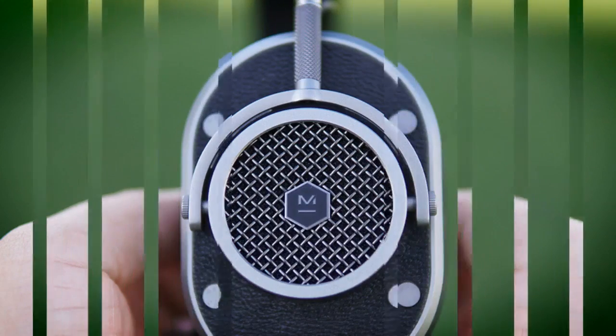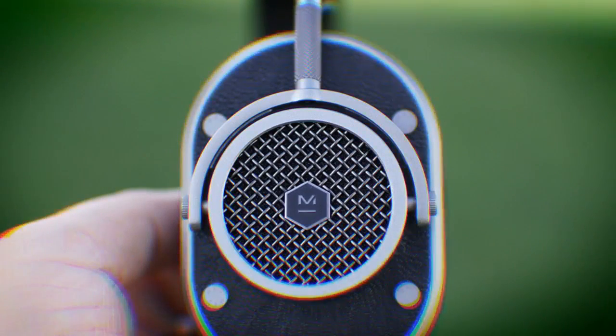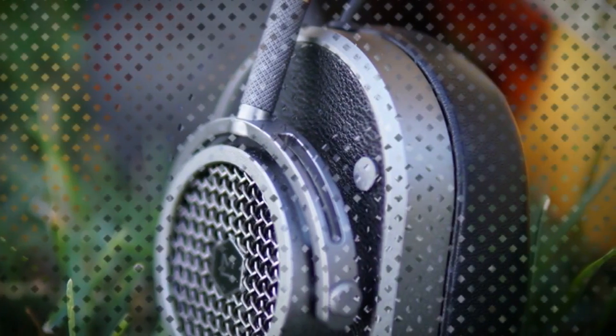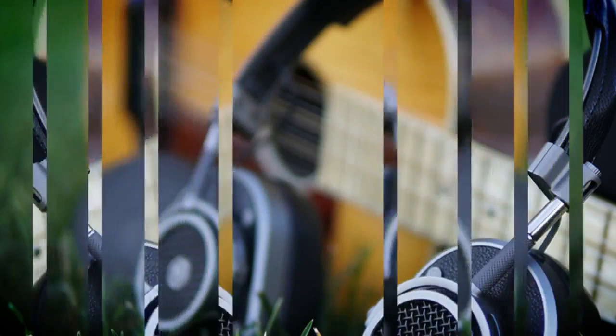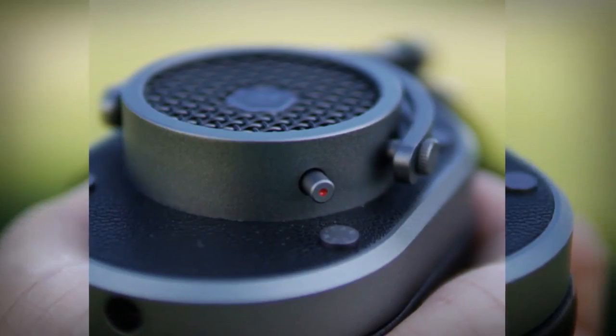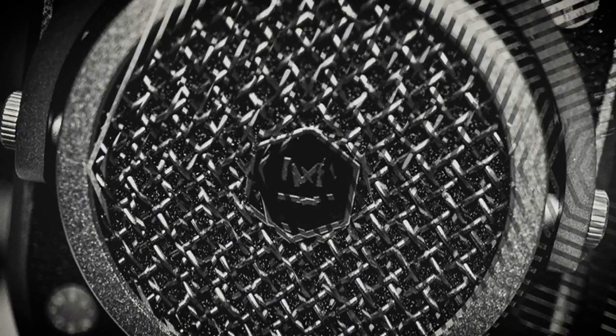You can take calls with the MH40s using the included mic cable, which is compatible with iOS devices. Some of the functions may not work on Android devices, but we did not test it on Android. Call quality is great and calls are crisp and clear. Be sure to position the mic in a good spot when speaking, though — if it is too far away, callers may not hear you as well.